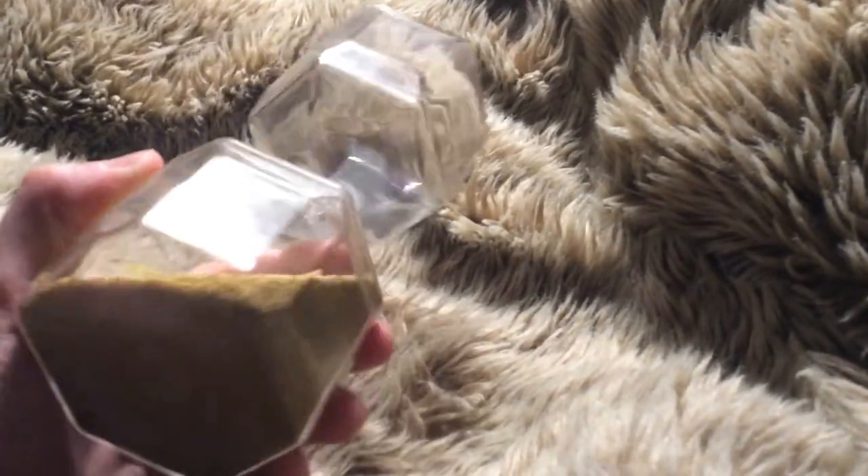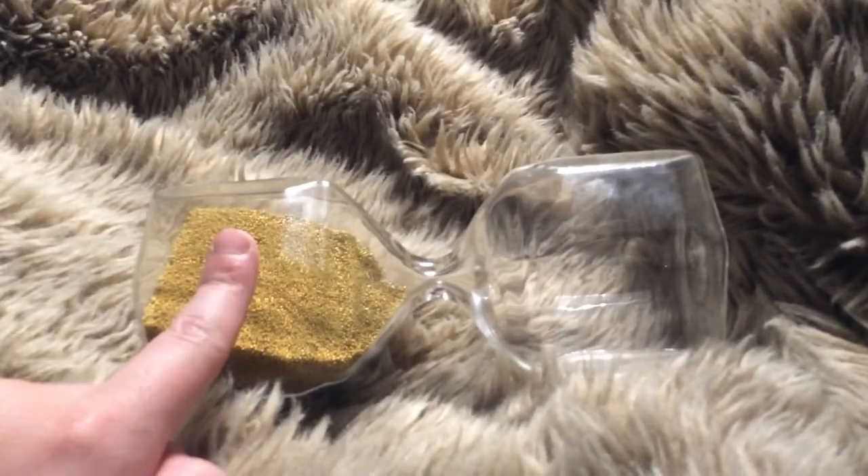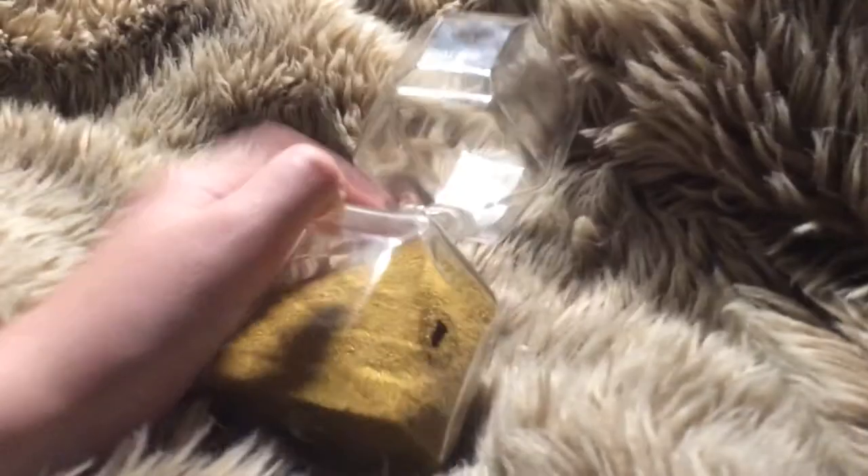So all in all, what do I think about this hourglass? Well, on the hourglass rating scale, I would give it 7 out of 10. Solid 7 out of 10. That's basically the review. Have a good day and see you. Bye.